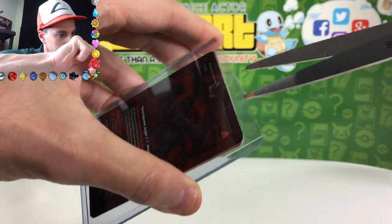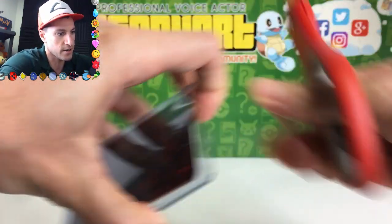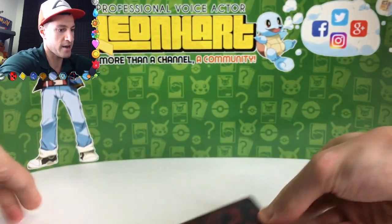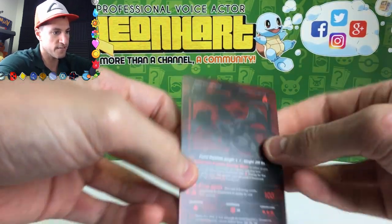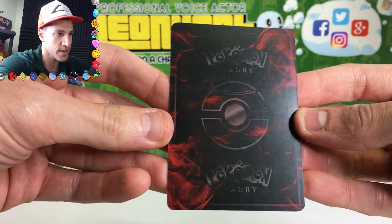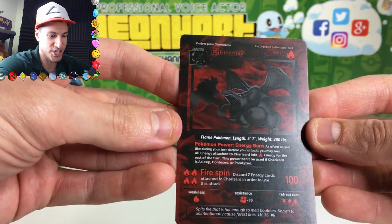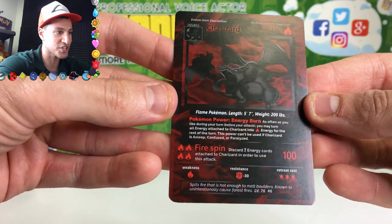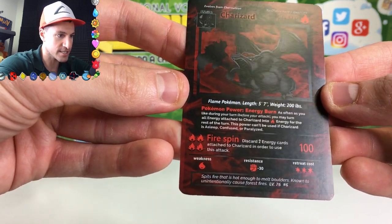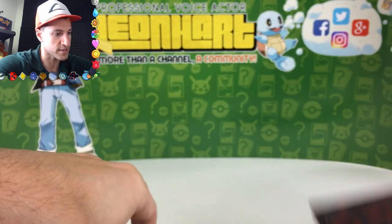I'm going to have to open the top gently. We're safe, everybody. Let's take them out and take a look. These feel legit. The back — wow, can you see that? They feel actually legit. Look at that Charizard. Energy burn. Retreat cost. Man, if you're goth, you would love this card.